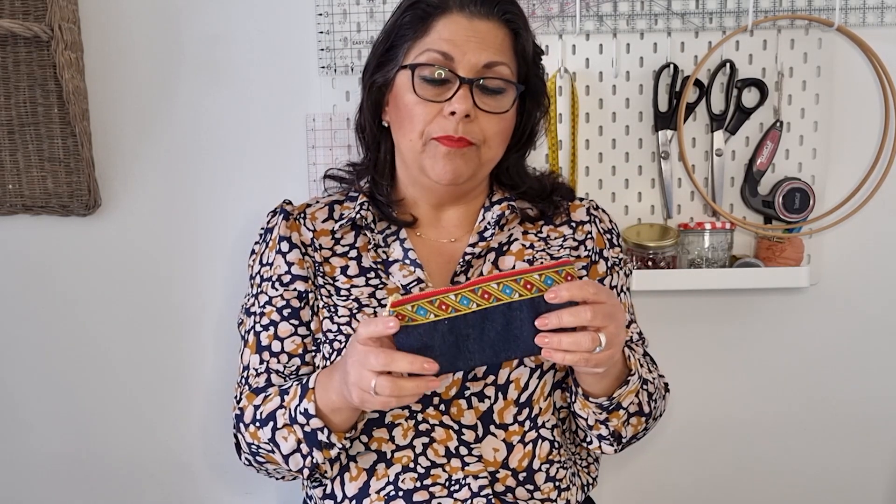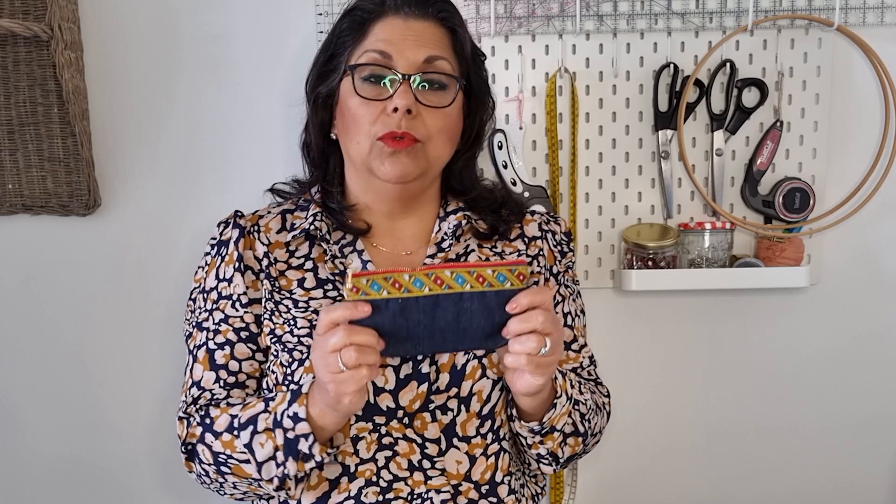I'll be giving you the dimensions in the description box below the video. The dimensions were specifically for this pouch as requested by my friend, but you can obviously make any size. You have to think about what size finished pouch you want. For instance, if you want a pouch that is 8 by 4 inches, you will need a piece of fabric that is 8 inches wide and 8 inches long, so that when you fold it you will have 4 inches.